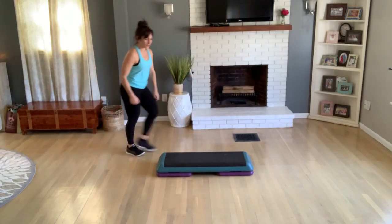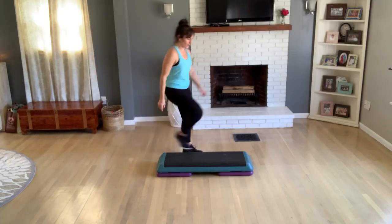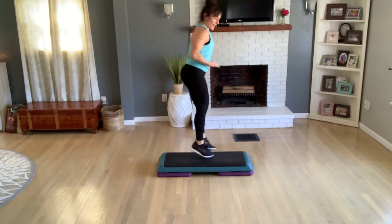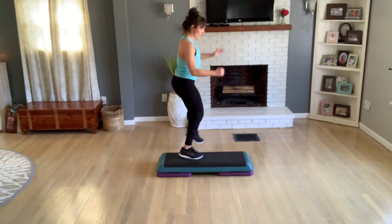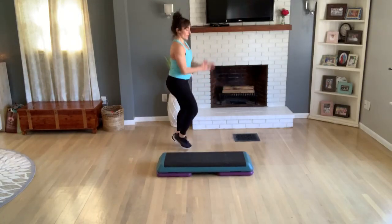Now you're already facing the side. Earlier we came up with one tap — one tap off the front. Exit home for a jack. Do that again — come up, one tap, exit, one jumping jack.